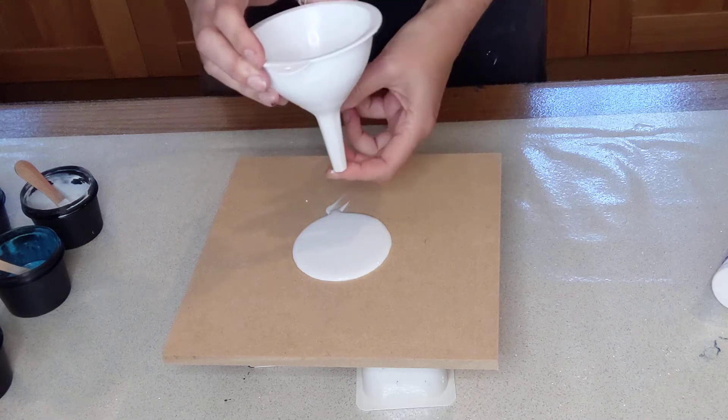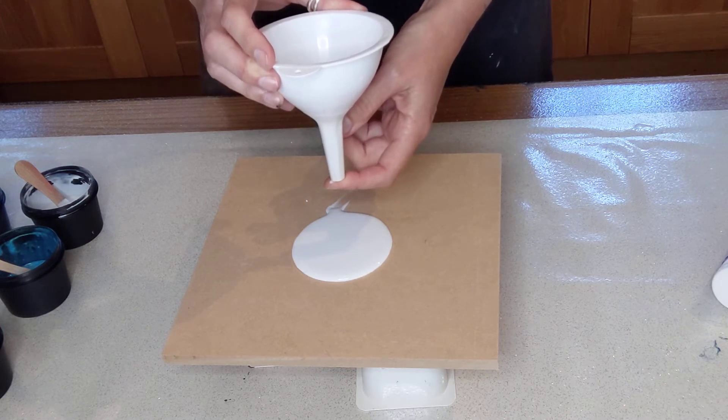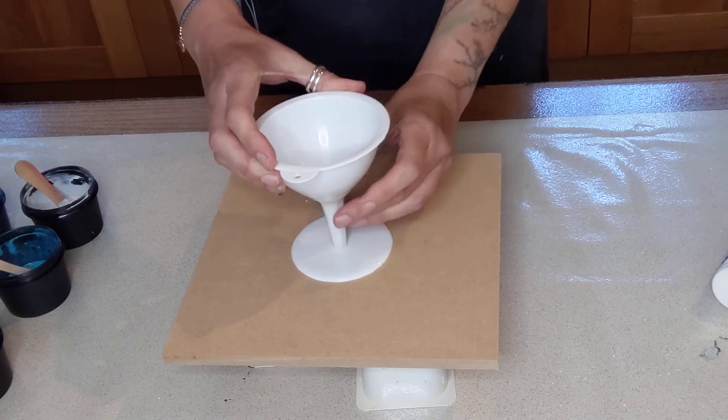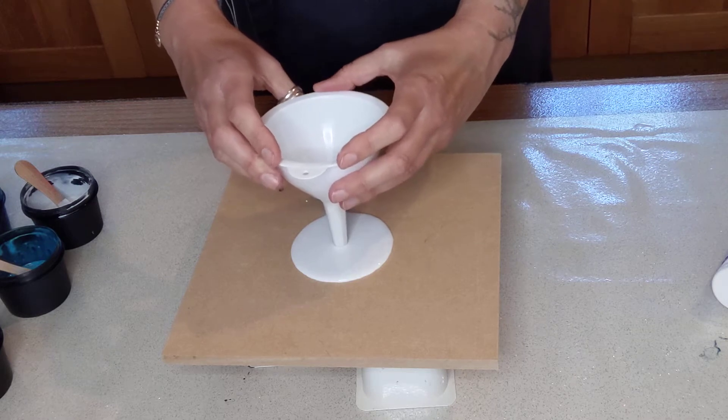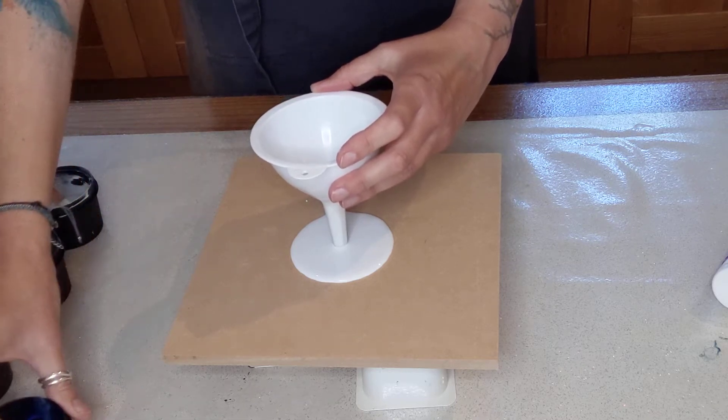Now some people hold it underneath like this, but when I saw the Rinska Doona one, she did it like this. So I'm going to try and copy her and give this a go. I'm just going to pour. I don't know what to start with really — I'm going to start with the blue.